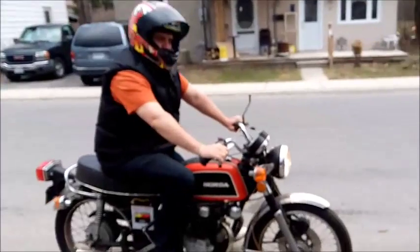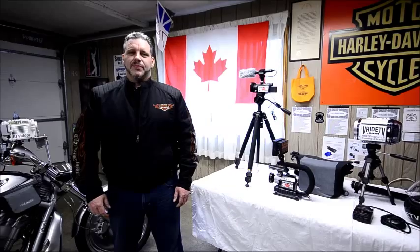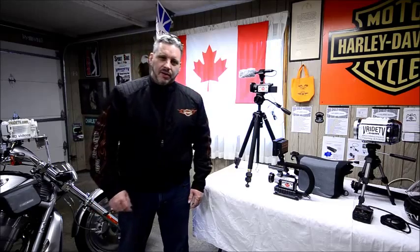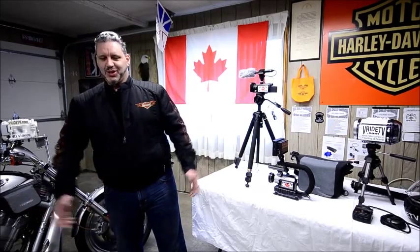The kickstand's on, buddy! The kickstand's on! It's not over. Are we rolling? Yeah, we are. I don't see a light. Start over.